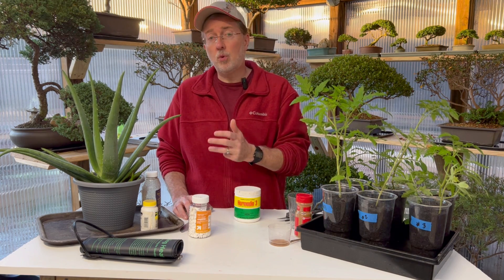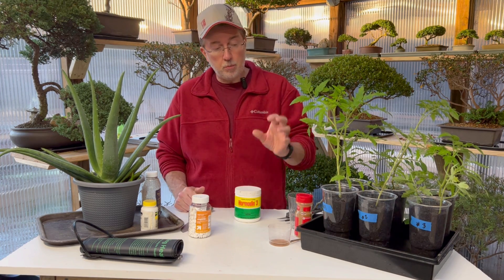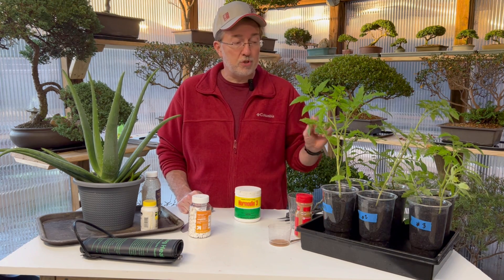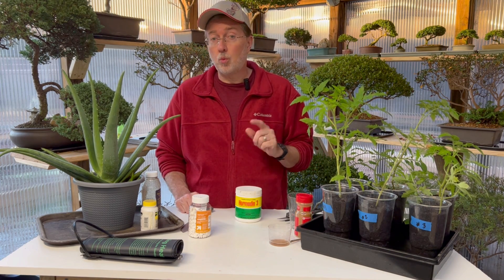One is a powder, one's a gel, and one's a liquid that you can increase the strength on - I'll link all those down below. I'm going to show you what worked best and we'll do a lineup and see which one seems to be growing best. They're all under the same light conditions. They were transferred to soil just this week so they've been growing just in water and now they're ready to go out in the garden once warm weather comes in.